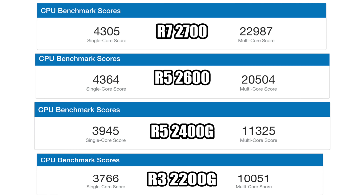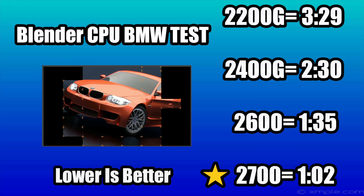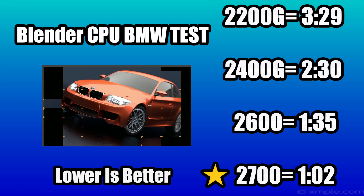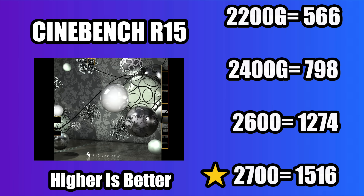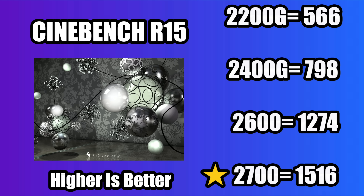I also ran Geekbench 4. Comparing the 2700 versus the 2600, 2400G, and 2200G — since we have more cores than any other CPU listed, we got a higher multi-core score, and our single-core score is right on par with the R5 2600. Next was a quick Blender rendering test using the basic BMW scene — lower is better. With all 16 threads going, I finished in one minute and two seconds. The final benchmark was Cinebench R15, which also takes advantage of those extra threads — the 2700 scored 1516.